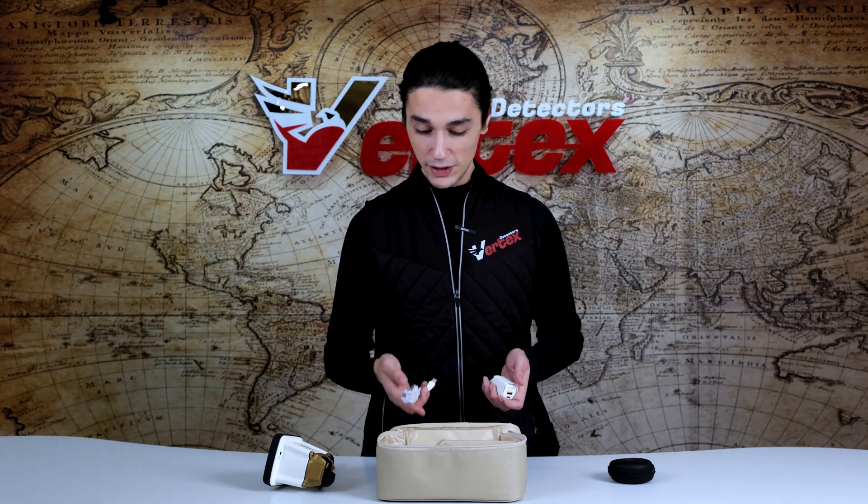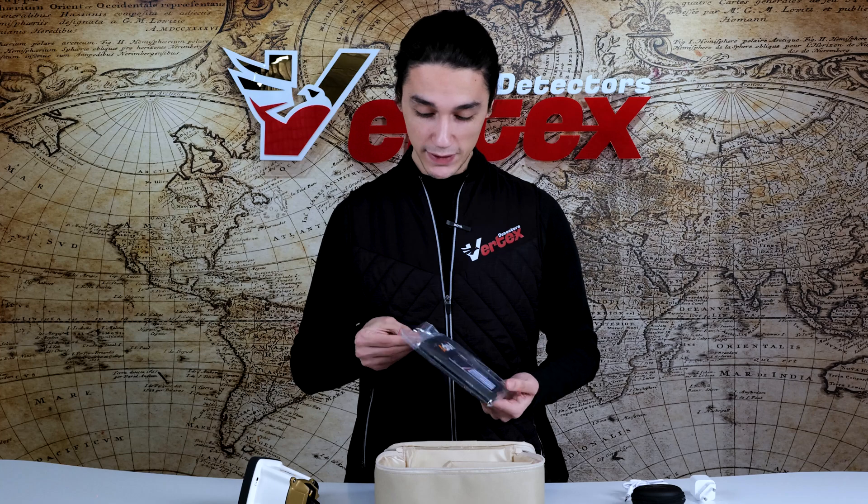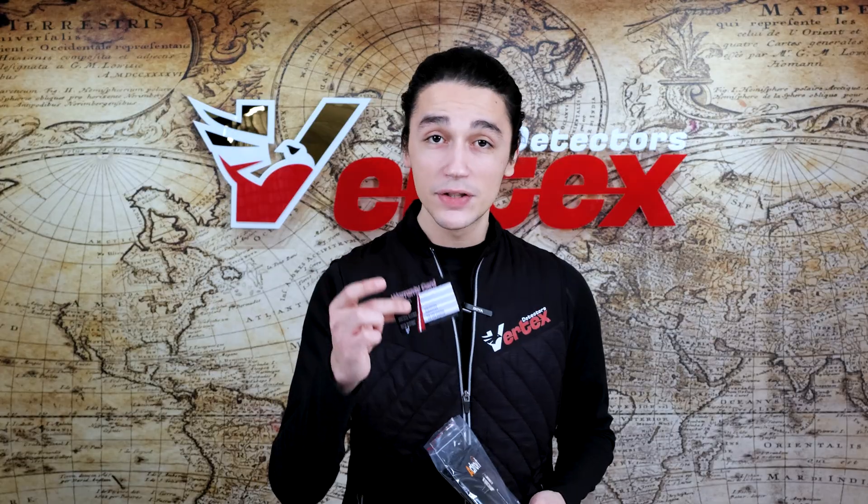The second thing is the earphones, if you're looking for a more isolated search hunt. Right next to them is the male-to-female Type-C cable, which ensures extremely fast charging. Next to it you're going to have a charging adapter. And if we open this little pouch, you'll find the user manual and a two-year warranty card. If you want to know more about the conditions, visit the official website by scanning the QR code. Last but not least, we have the RMS scanner and the antenna.